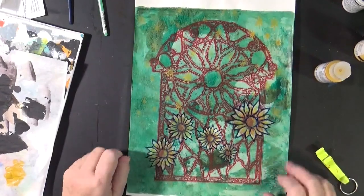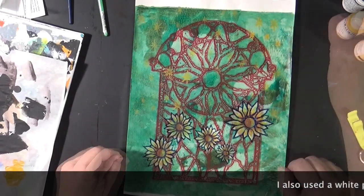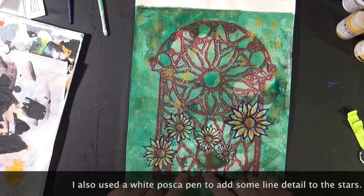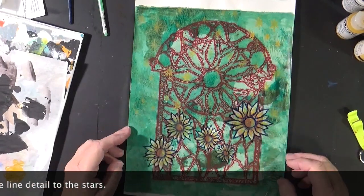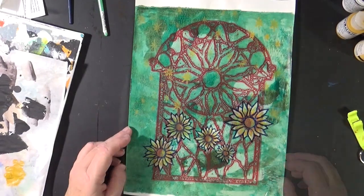So there we have it. I think we'll call that one done. I don't think it needs the stems because I think the trellis of the gate kind of pulls your eye down. So I'm going to leave it just the way it is, and I'll see you next time.